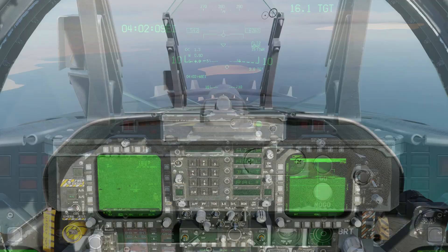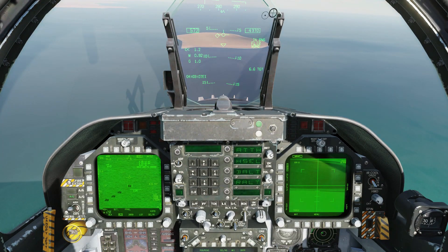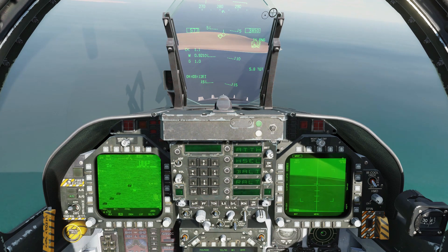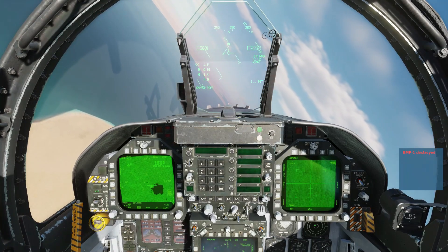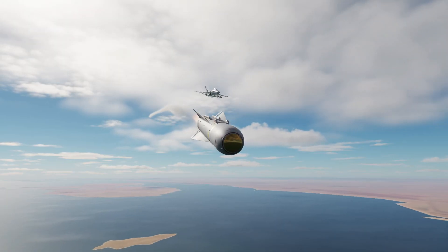Note that if your targeting pod is on the right-hand screen, all the sensor control presses will be in that direction. Sensor control right to select and uncage the Maverick — note that the seeker slews towards the target. Sensor control right to get a rifle. Shack. Rinse and repeat until you're out of Mavericks or out of targets.